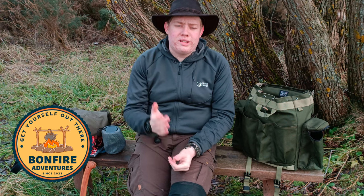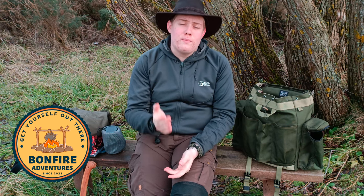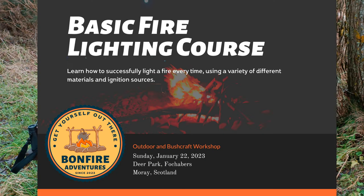I'm going to be starting to run outdoor workshops and courses under my new business, Bonfire Adventures. Having things like the map with me might come in handy if we're doing some navigational stuff. If you're interested in checking out any of my workshops or courses, head over to Bonfire Adventures on Facebook or click the link in the description. The first course is available now - happening on January 22nd - it's a basic fire lighting course, spaces are limited to five people.